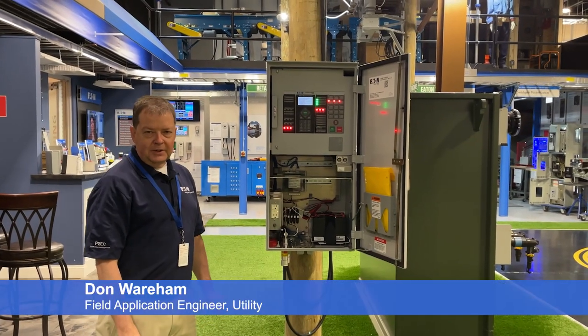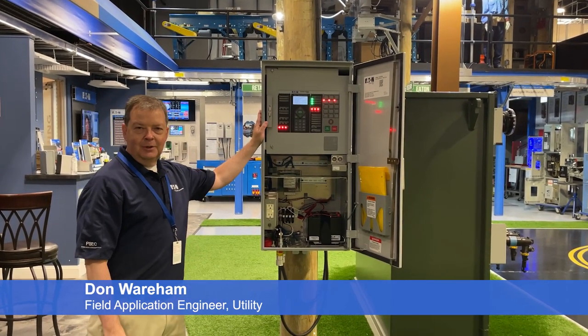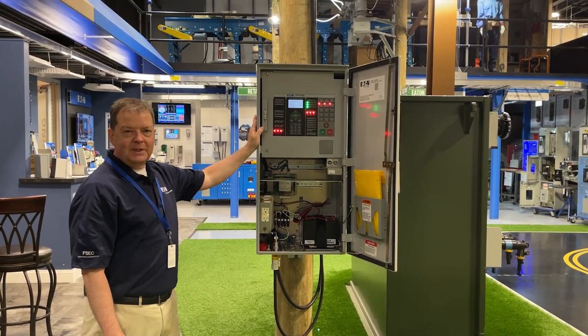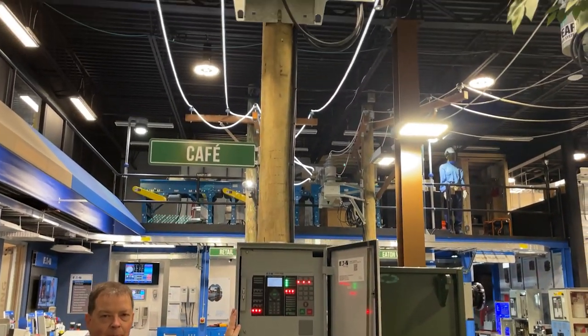Today we're at the Eaton Experience Center in Warrendale, Pennsylvania, and we want to talk about the new Form 7 recloser control that we have just installed. That Form 7 is connected to the new NXT recloser, which we've got up at the top of the pole.